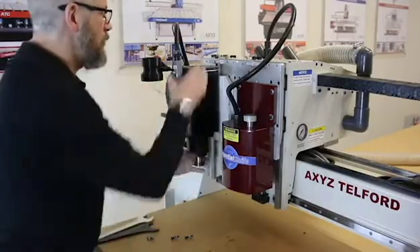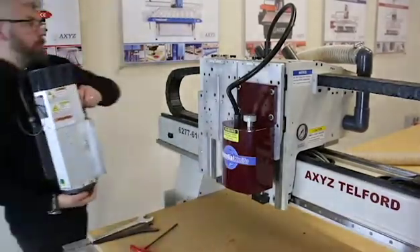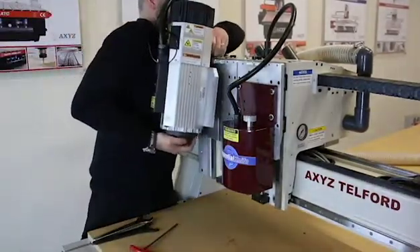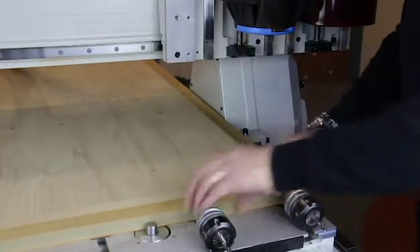The upgrade to an HSD quick release spindle is quite straightforward. You have the benefit of a much faster quick release tool change system.